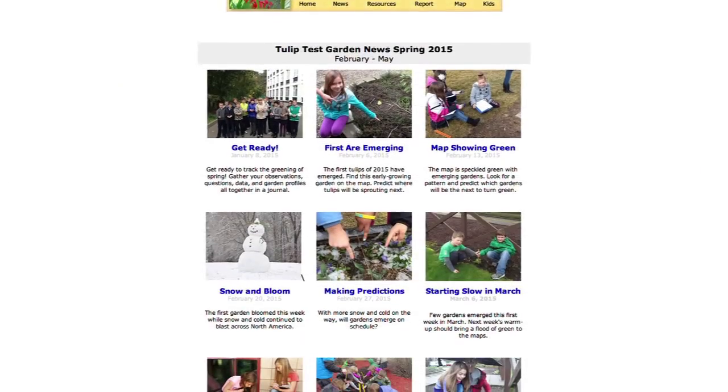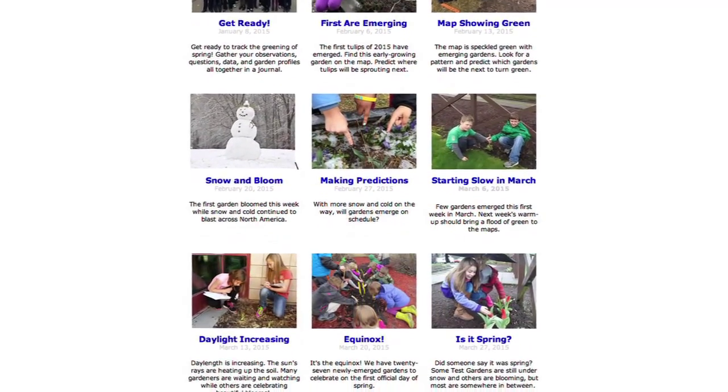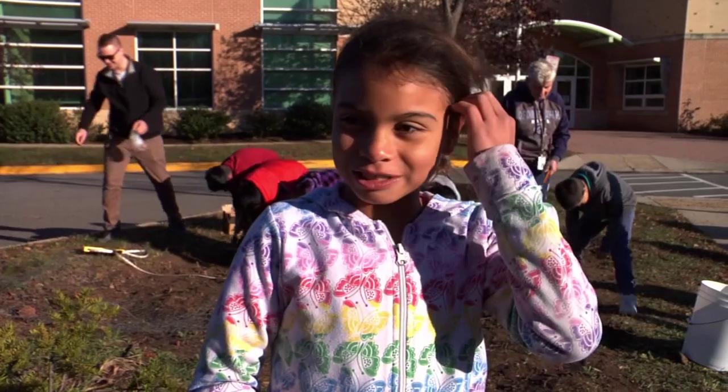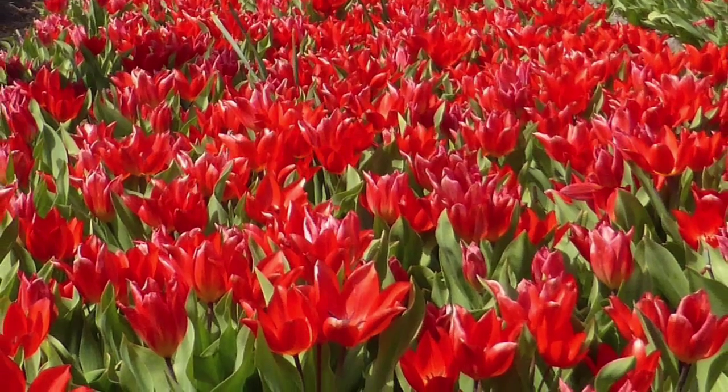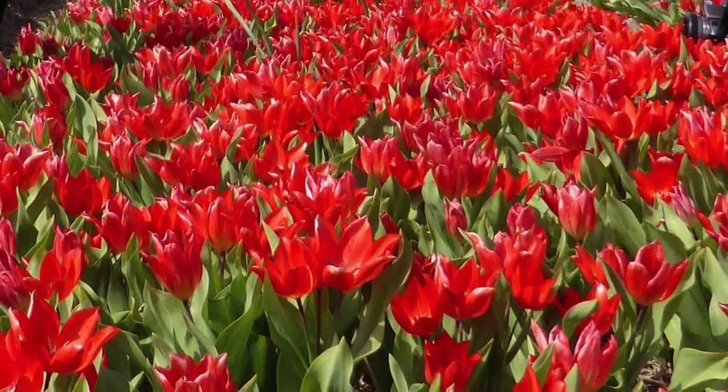I will report our planting date, the emerging date, and the blooming date, and we can look and see what's happening around the world and how climate affects growth. My prediction is that it's going to go really well — it's going to become really beautiful.